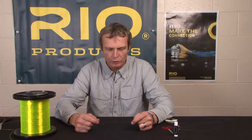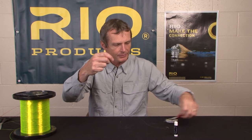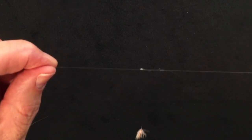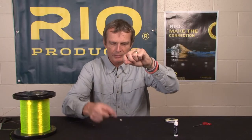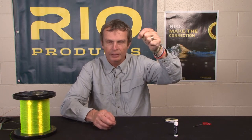One other advantage of this knot, apart from joining two bits of material together, is that I use it to add a dropper. I'm a big fan of fishing teams of flies — two flies, three flies, five flies. To do that, you take the same knot and instead of chopping off both tag ends, you just chop off one. In advance of tying, ensure you leave the tag you're not chopping off long enough to tie a second fly onto. You always want this to be the downward tag, because when you're fighting a fish, the rod is pulling up and the fish is pulling down, tightening the knot.